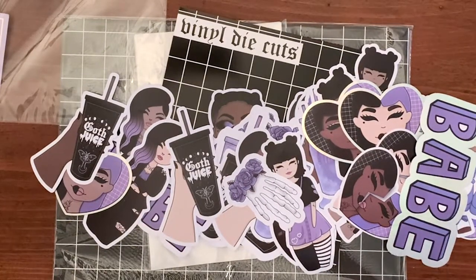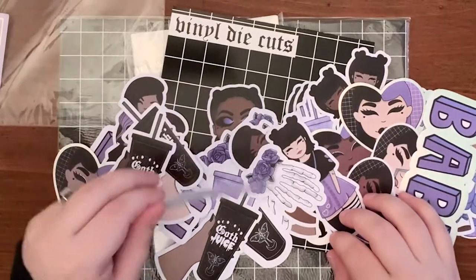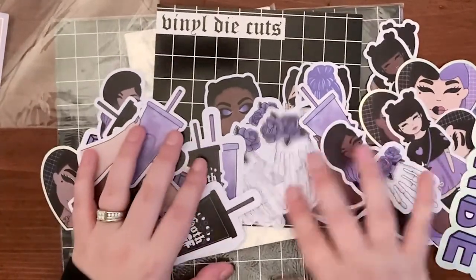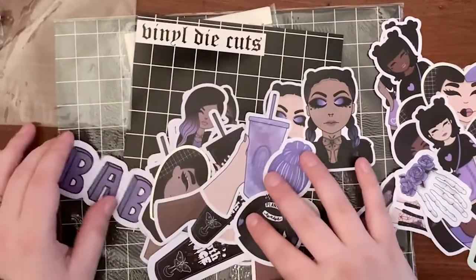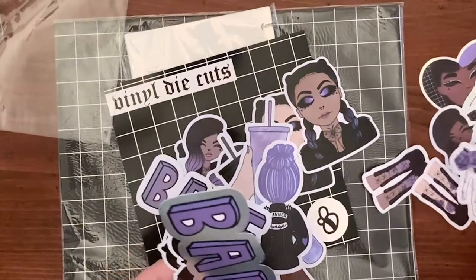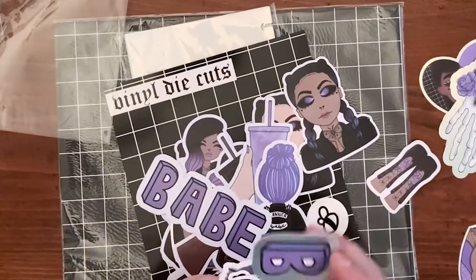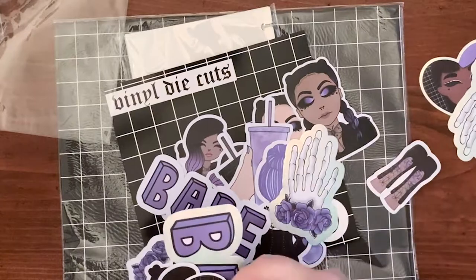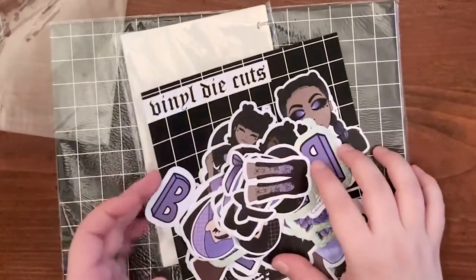The only thing is deciding where to put these — I want to put them all on everything. Oh my god, this is so queen! I can't even deal with this. I'll look through these better later. They're so stinking cute — I'm definitely going to put some on my water bottle and some on my catch-all cover. This one might be a personal favorite — great job Shan, you are so talented.